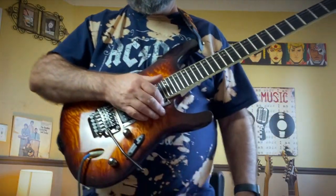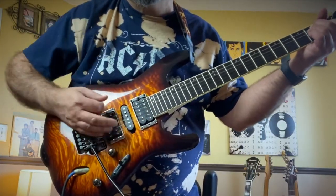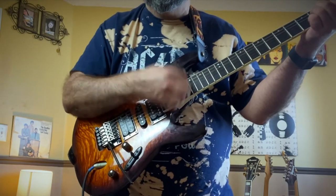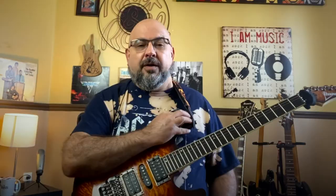It holds it like that. And when I stand up, the guitar is at the actual perfect position for me to play it — standing or sitting. Quick tip number one.